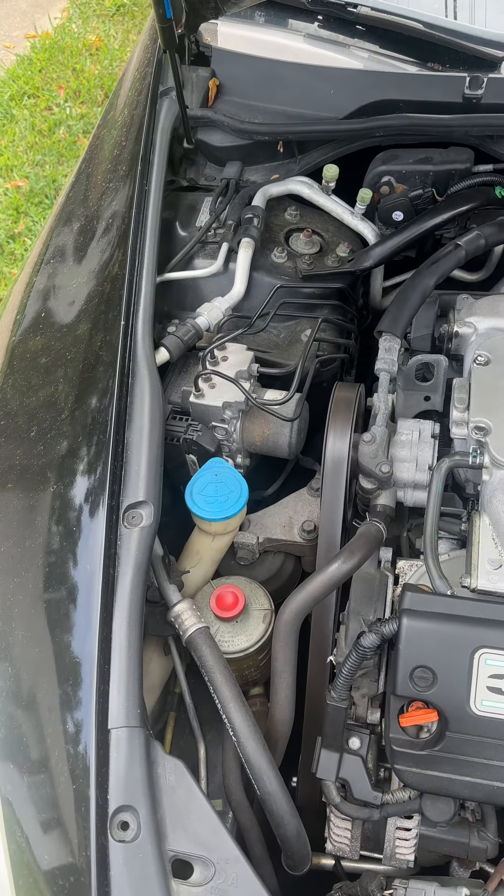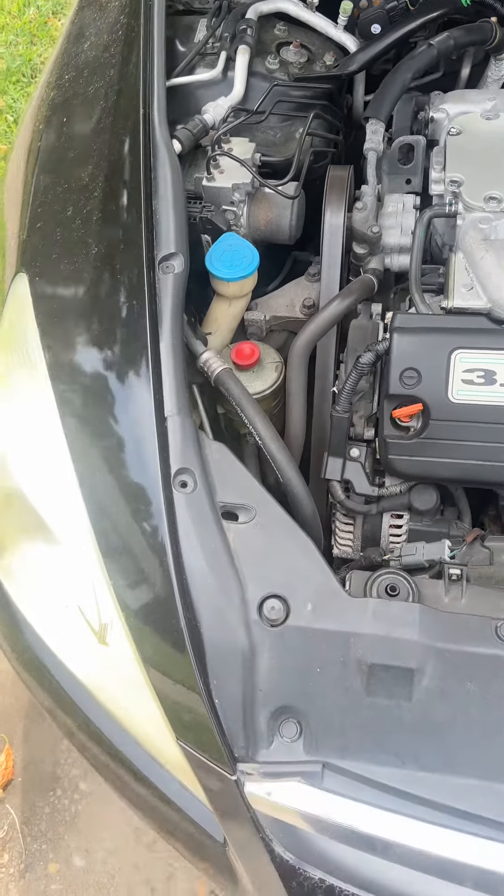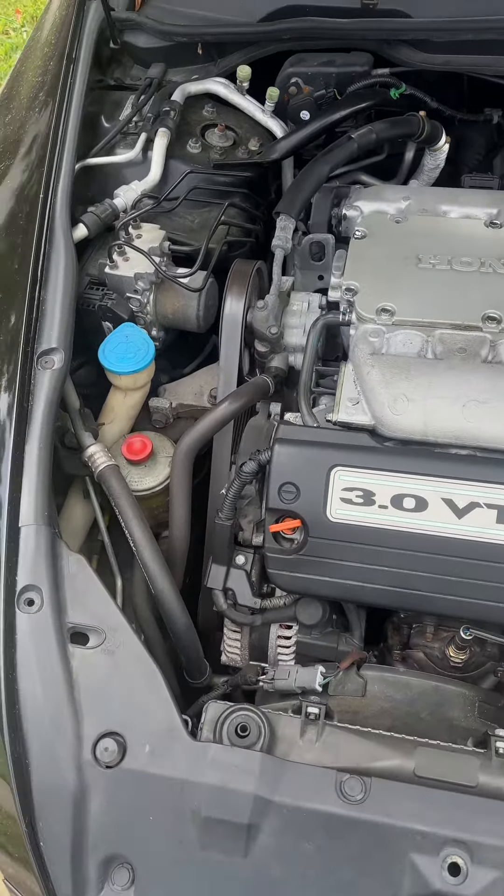Hello, this is Boyd and Miguel for the Moto Mechanics 7570. I'm just going to explain some very simple things.